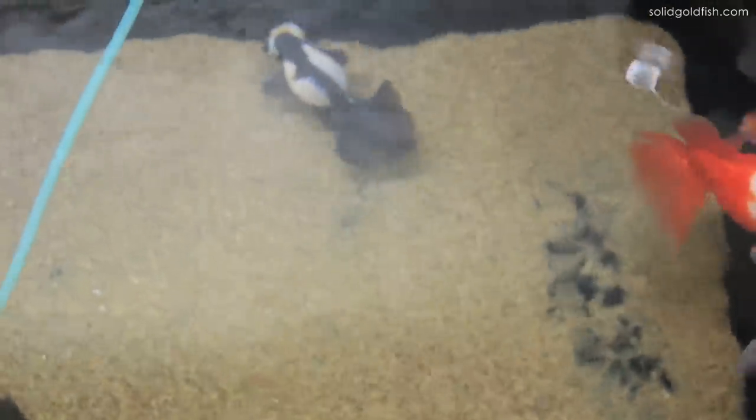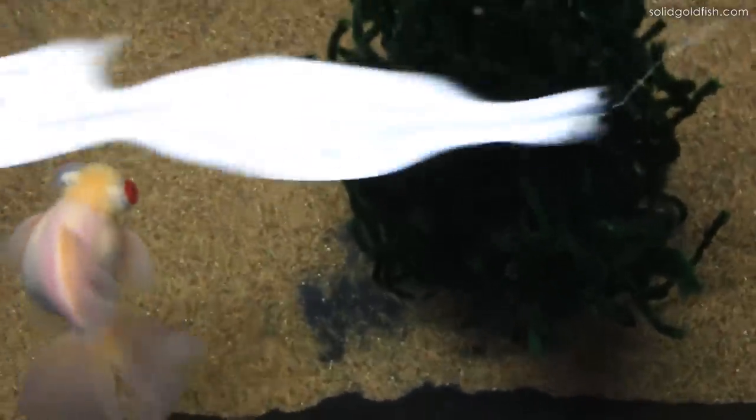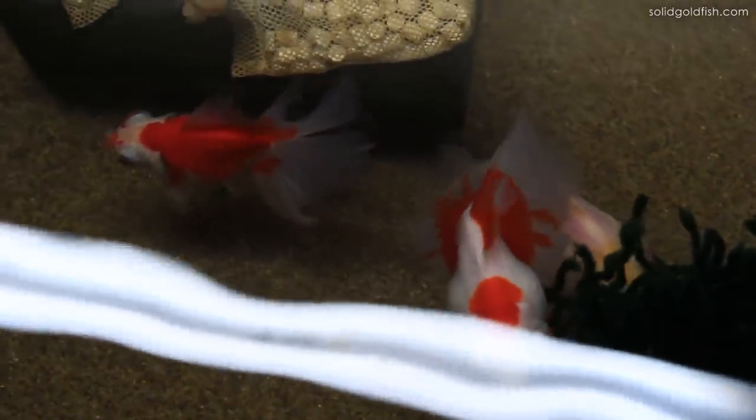Then once you make conditions that seem like spring — you start to lengthen the photo period again, feed them a little bit more, and raise the temperature a little bit — that will trigger spawning because they'll think it's spring. So I started simulating spring by lengthening the photo period, feeding them a tiny bit more, and raising the temperature just a little bit, and they responded really quickly.